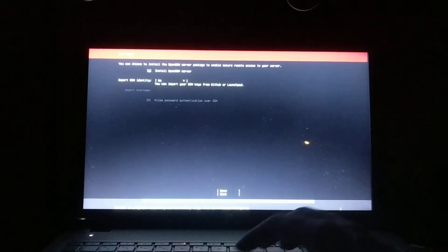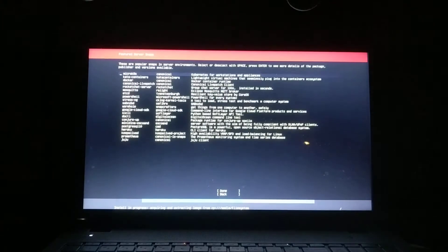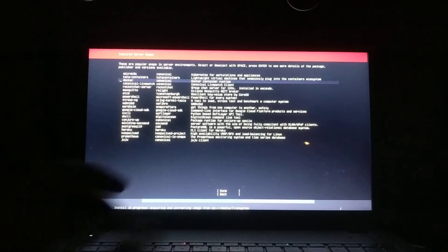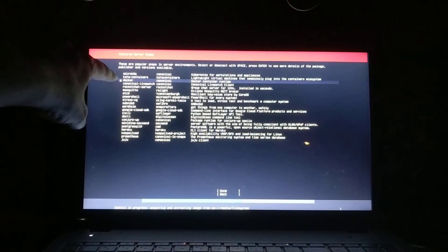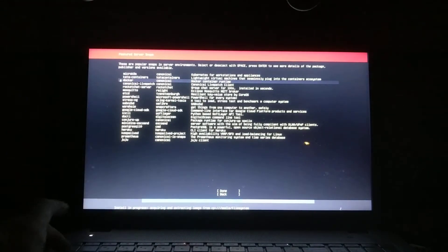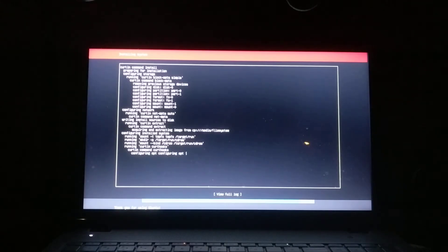I'm personally going to install OpenSSH server. You don't have to. Navigation is done with the tab button since there's no mouse. Hit tab to move around, then I selected Docker — hit the space bar to put a little asterisk next to it. Hit tab again to move down to done, and hit enter. It starts setting up. I already have my network set up, so it's automatically going to grab all the things and install them. I'll pause while it does this.